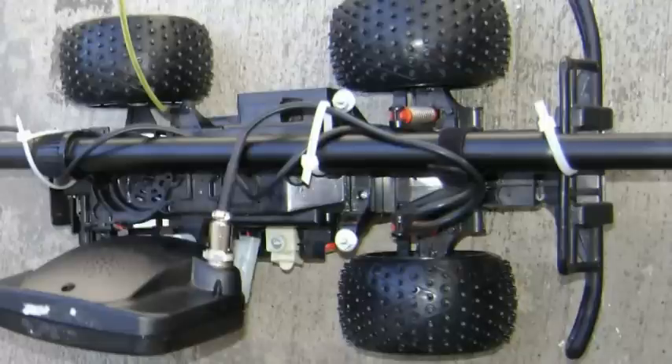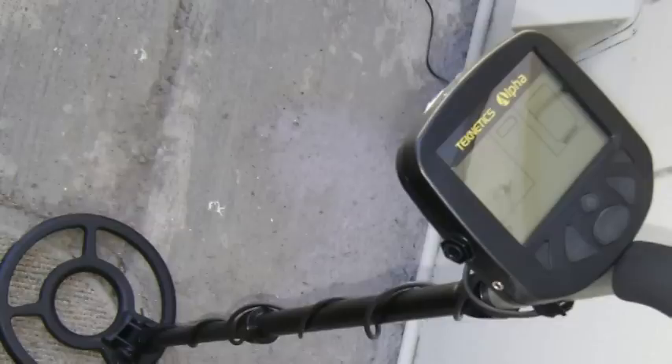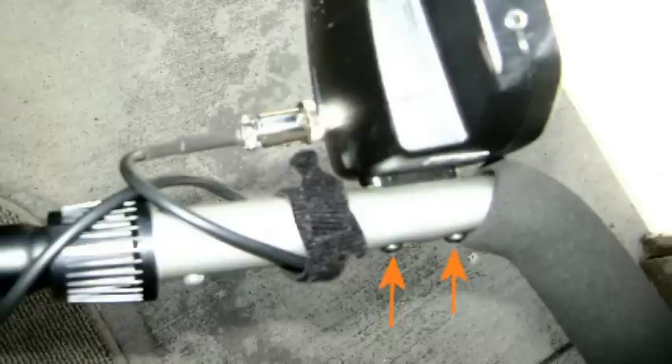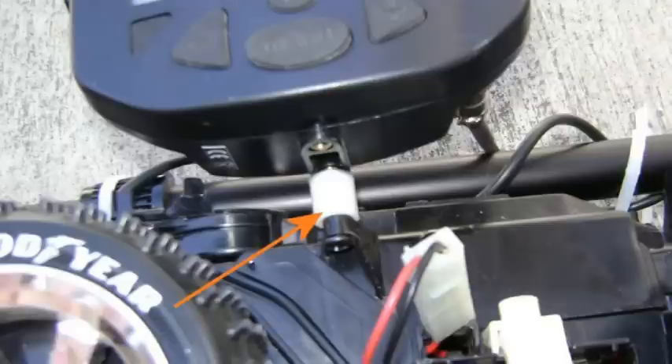I got the idea from volume 22 of Make Magazine, which has a remote control lawnmower, but that's very complex and over a hundred man-hours. I want to see how cheaply I could do it with an Alpha Teknetics metal detector, just by removing the screws, and a cheap remote control vehicle I found for five dollars at a garage sale.